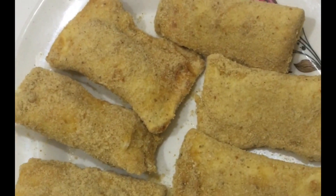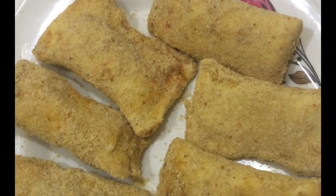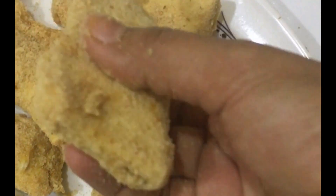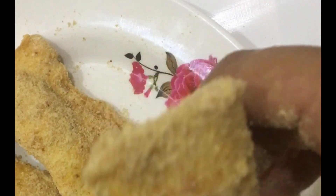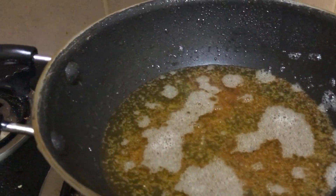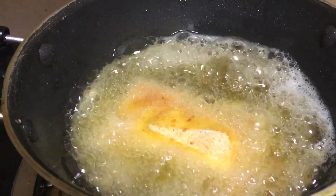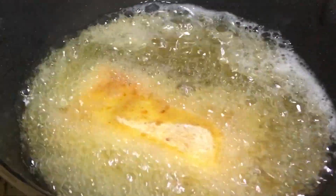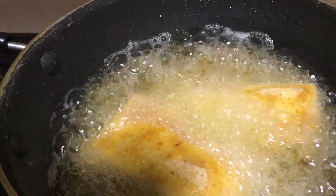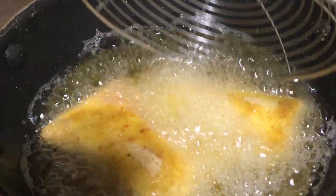Put the bread piece into the flour. Place it to bake for 2 hours. Garnish it with oil. The bread pocket is ready for our serving plate.